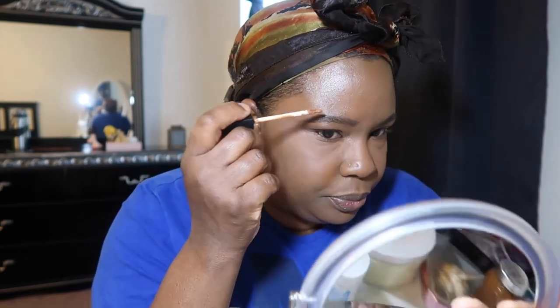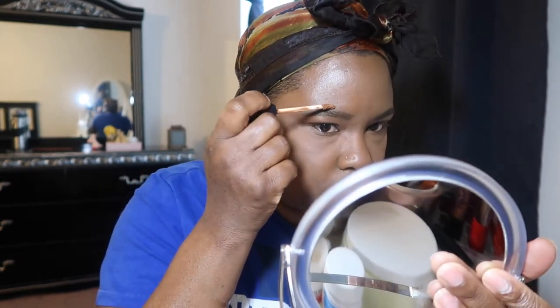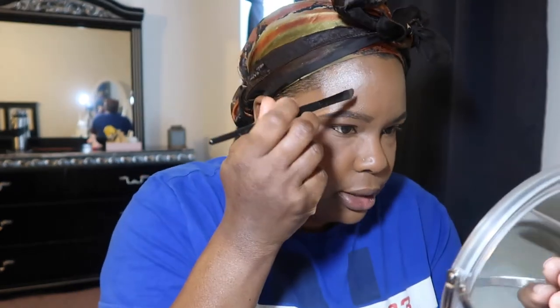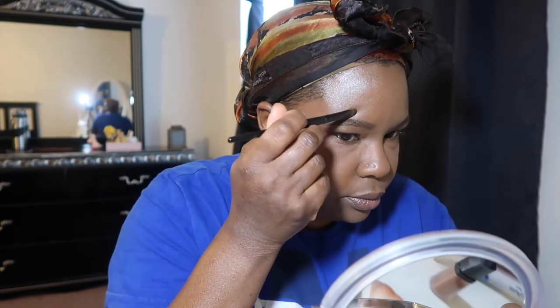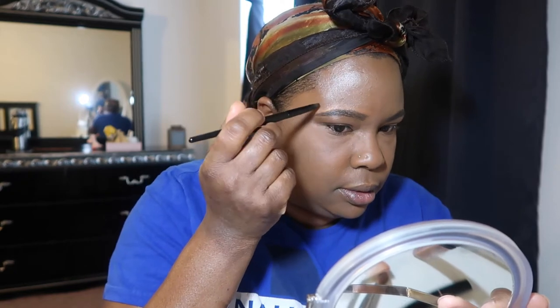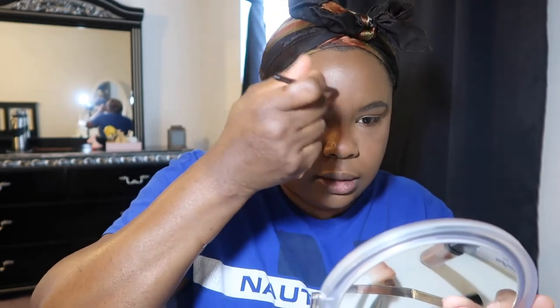One thing I like about this concealer is that it is very close to my skin tone, so I don't have to worry about having those little halo eyebrows — nobody wants that. I do the same thing: I don't take my concealer all the way in, I shape it like that. I'll take this one up. That's that eyebrow — I'll be right back once I'm done doing the other one.